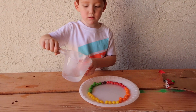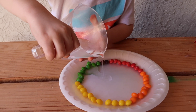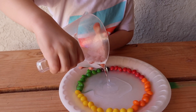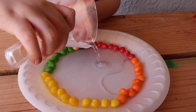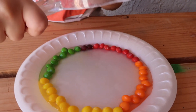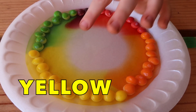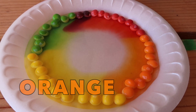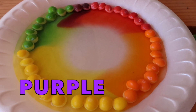Water. Nice, good job. Yellow, green, orange and red. Purple. And purple? Wow.